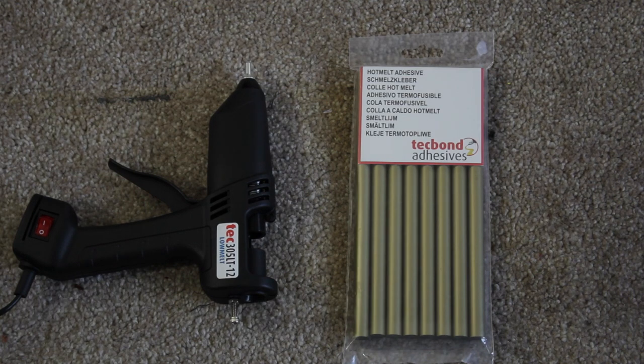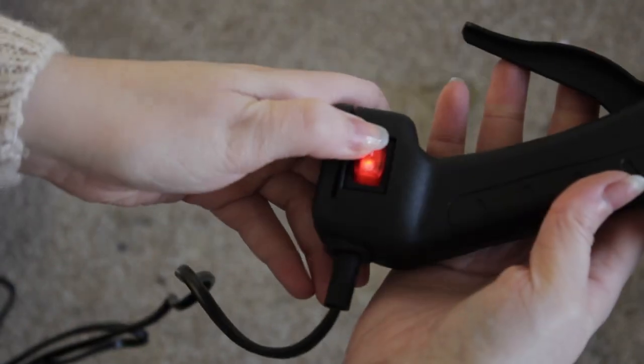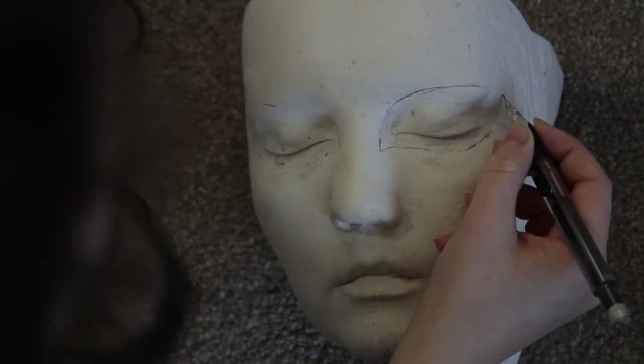I'm going to be using a glue gun for this — one which has a fine tip nozzle — and I'm going to be using gold glue sticks. But you can use a normal glue stick and then just spray paint it gold afterwards.